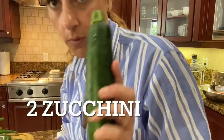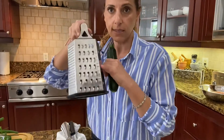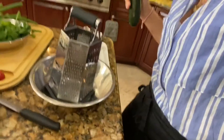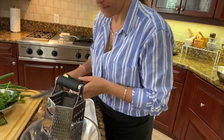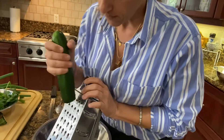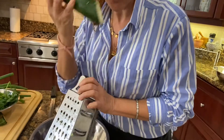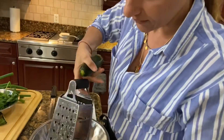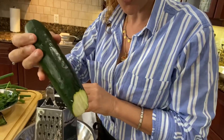We're going to begin with two organic zucchinis, and you're gonna need a grater like this — you're gonna need the big part of the grater. Just put it in a bowl like this and begin grating on an angle, because this is what we're looking for. I go for organic zucchini because they have a nicer color and they always taste very good. So we're gonna grate two zucchinis.